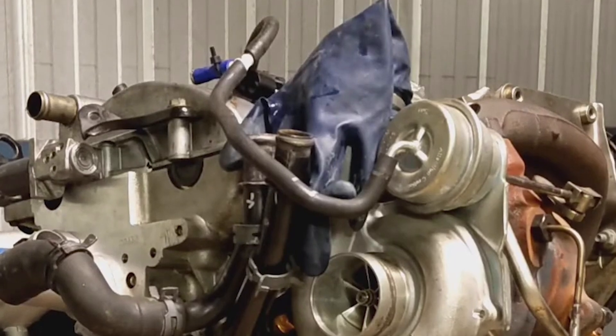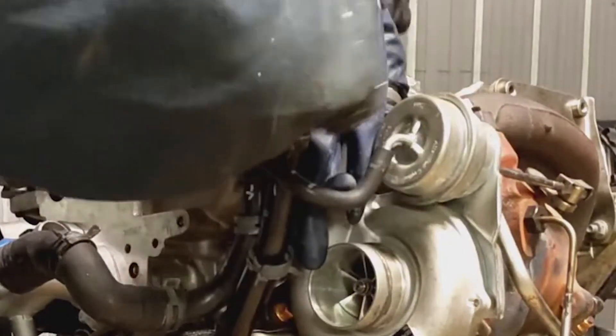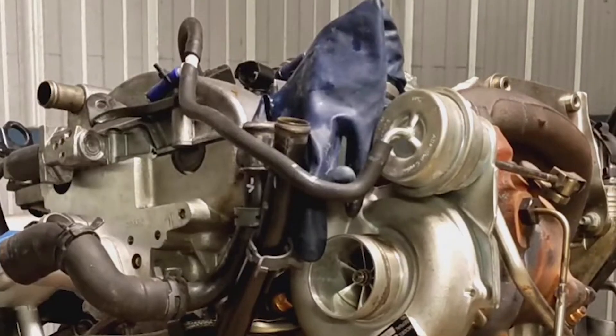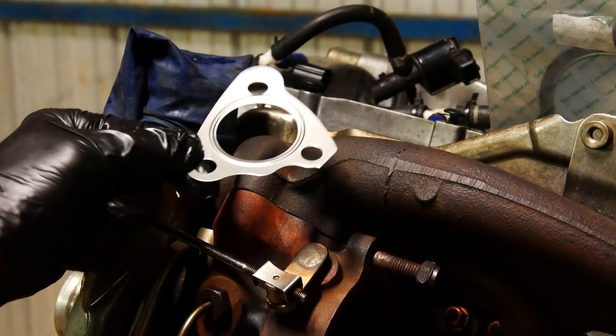Now that the turbo lines are sorted, I can bolt the turbo to the manifold. This requires a new gasket and proper torquing down of the three manifold-to-turbo nuts. These are usually three E14 bolts, but the franken turbo kit must have come with a stud and nut setup, which I'm hoping helps clamp the turbo down stronger than usual.